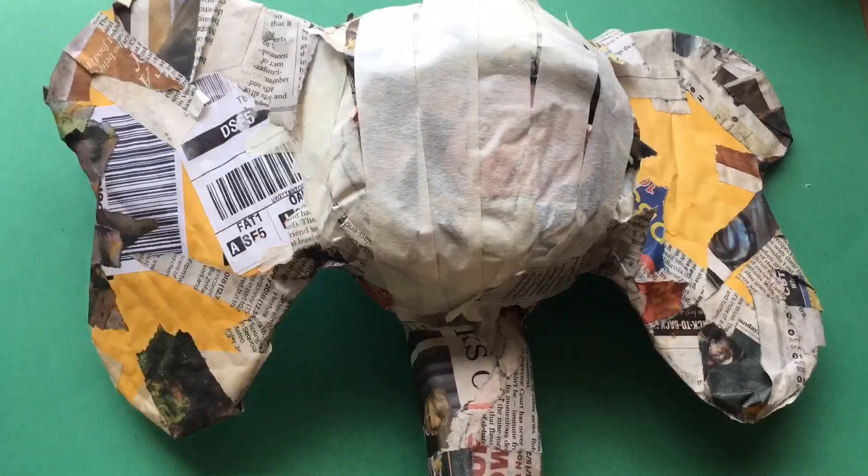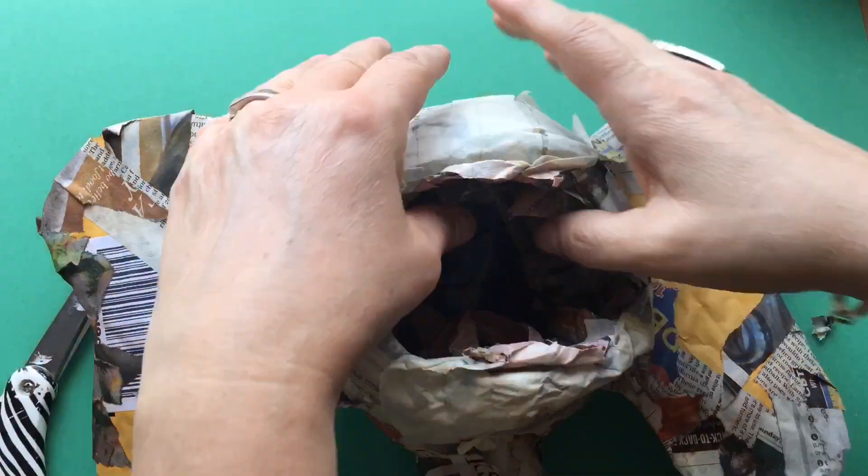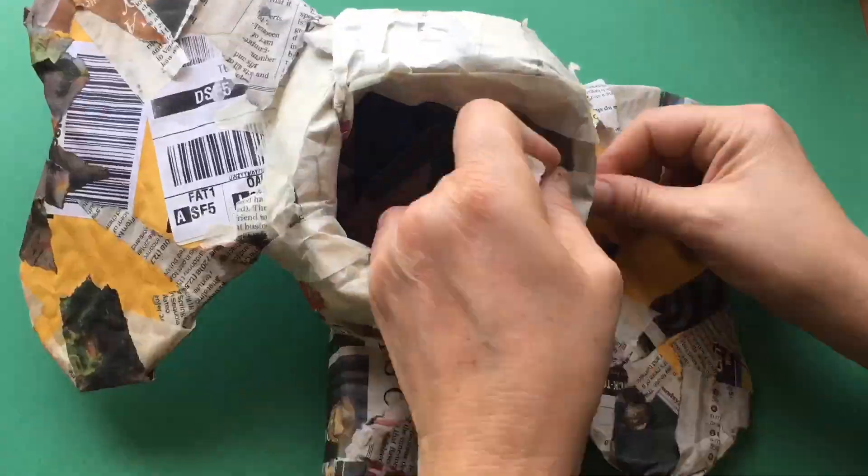We are going to cut the back side of our elephant and pull out that round piece of newspaper, folding over the edges and masking taping them down.